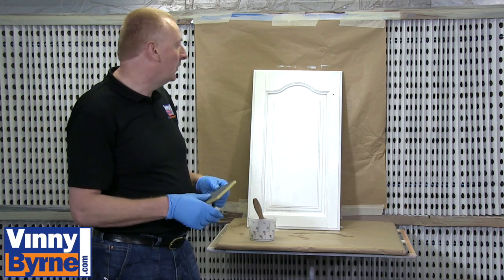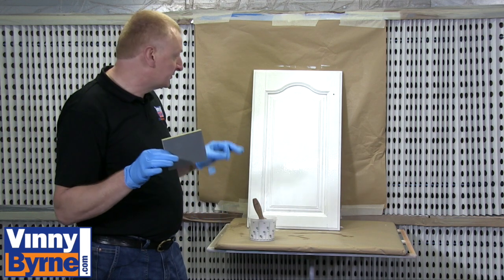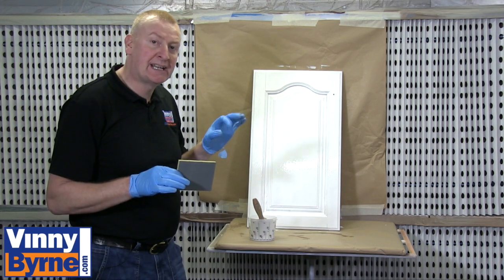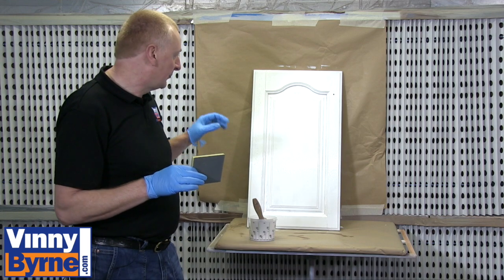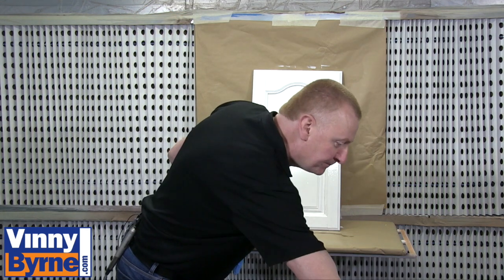We're ready now for our second coat. I had to give it a light rub with 240 grit — there were a few little bits of dirt that had landed on it overnight. But now it's okay. I can give it a second coat and that should be enough for it.